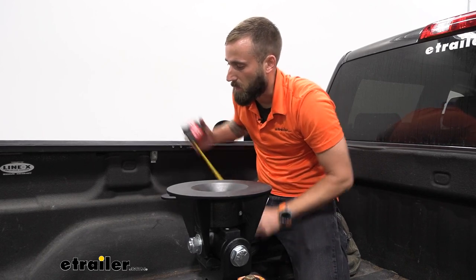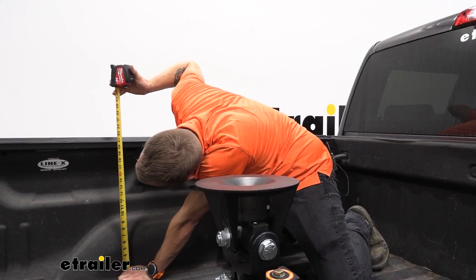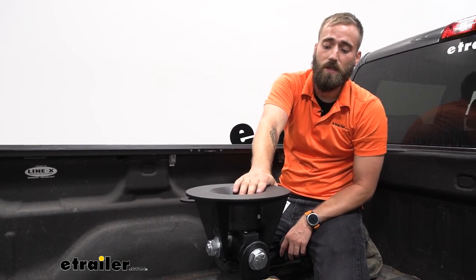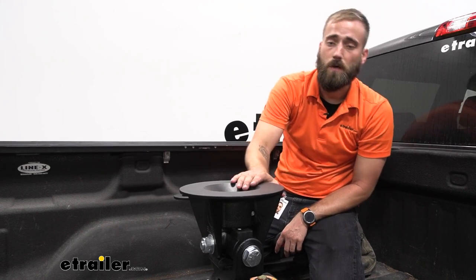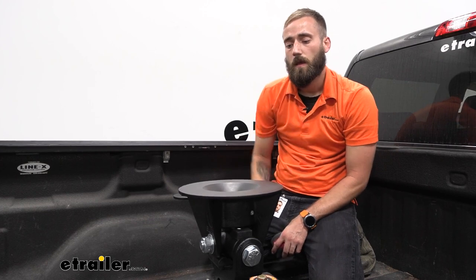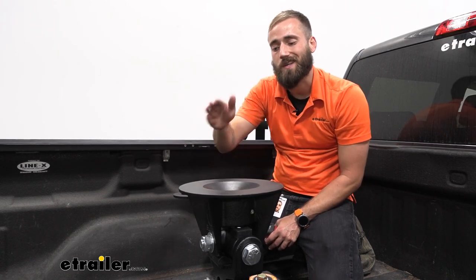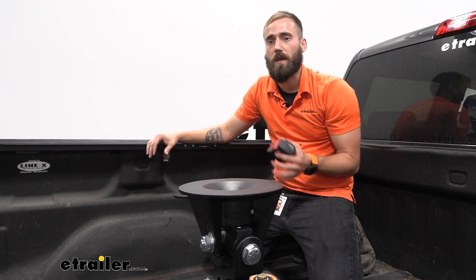Another common question is: can I set my hitch under my tonneau cover? Looking at ours right now, from our base up to the lip on our tonneau cover we're looking at right around 20 and a half inches. Our hitch is going to sit at either 17, 18, or 19 inches depending on where you set it with our pin, so that along with this nice flat surface for our hitch head will give you plenty of room — as long as your tonneau cover's rail doesn't have a support beam that crosses in that position. You may need to do just a little bit of fact-checking beforehand depending on your tonneau cover.